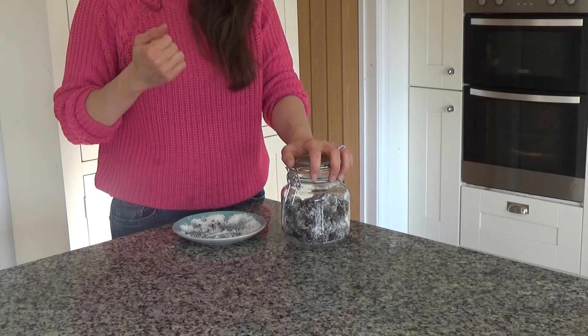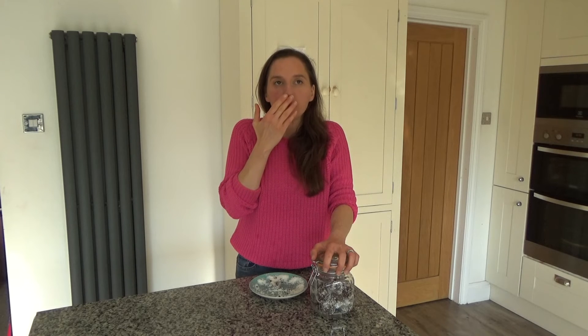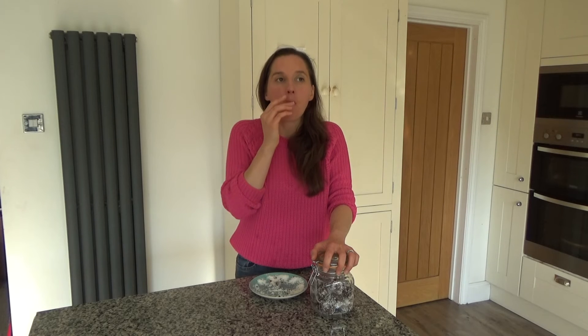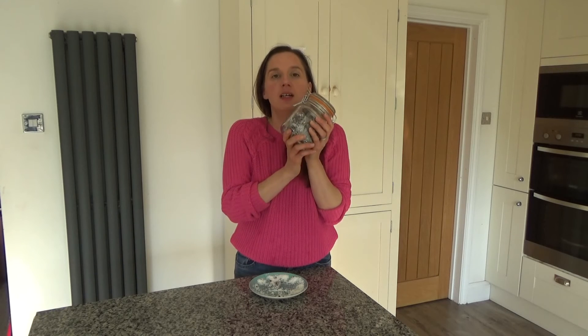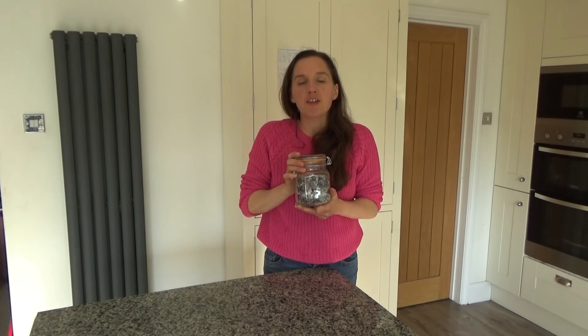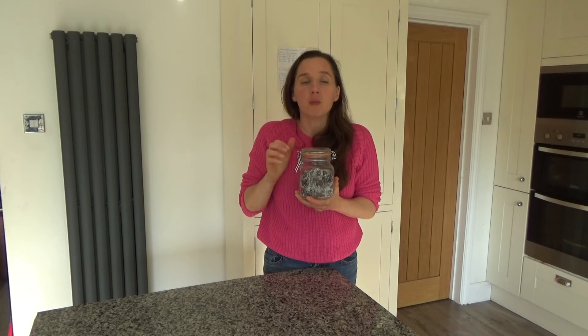Oh yeah, that is delicious. It definitely tastes like Christmas — you can taste the spices and the coconut, they taste really nice together. That is my chocolate gingerbread date balls done!